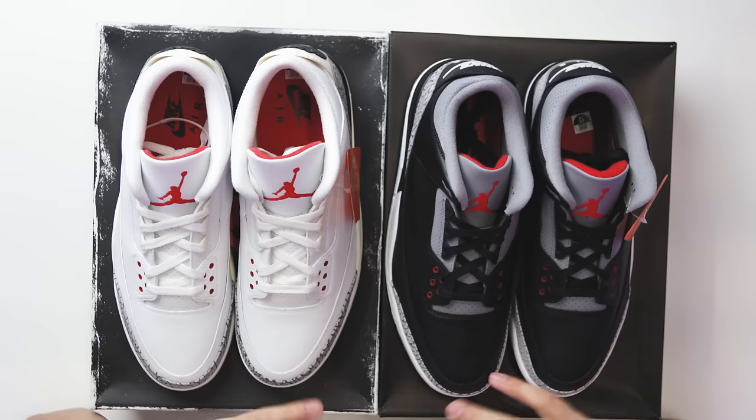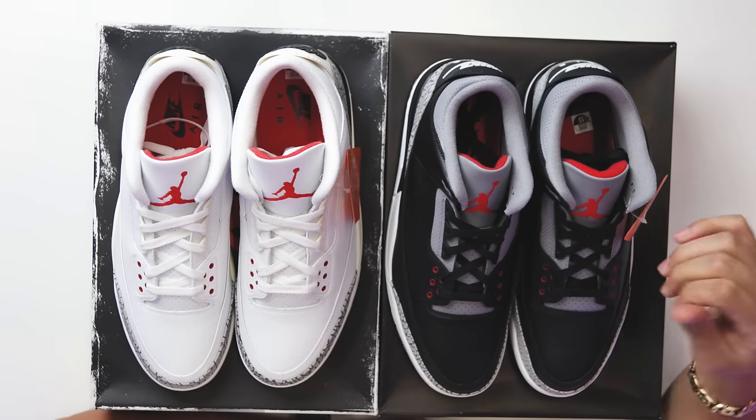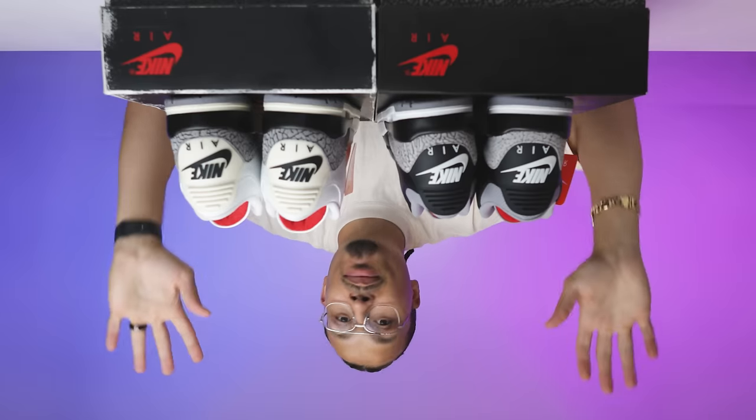When it comes to the insoles, there's a big difference. The black cement three has a Dream Foam insole — solid, cool, middle-tier. But the white cement three has a polyurethane insole, which gives more comfort, lasts longer and overall provides a better fit. I always say OG colorways, when they retro, should at minimum get polyurethane insoles. Correct me if I'm wrong if Dream Foam is actually better — let me know in the comments — but either way I'm glad we don't get those cheap blue insoles from the past.